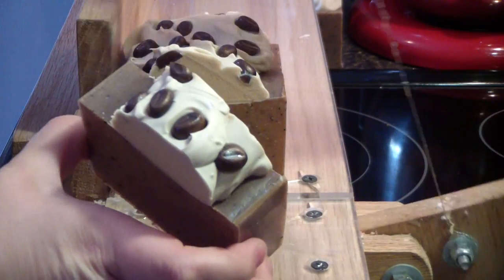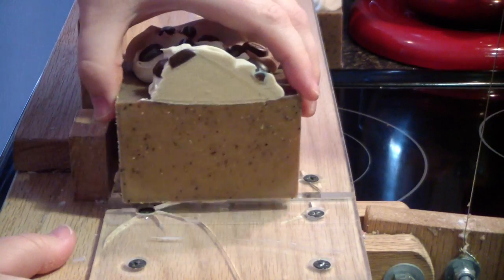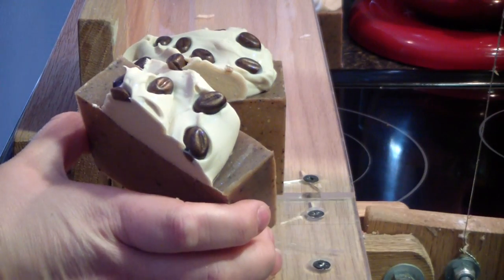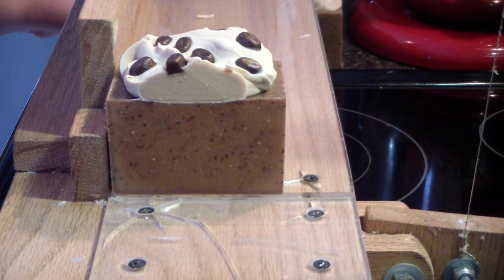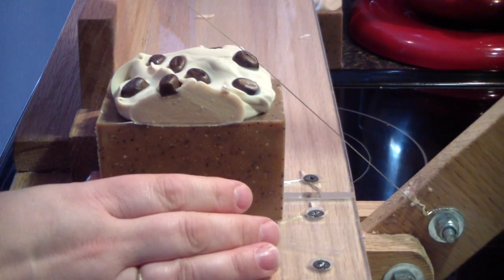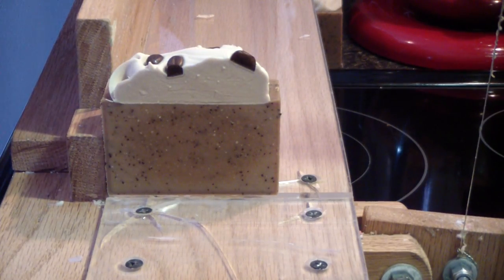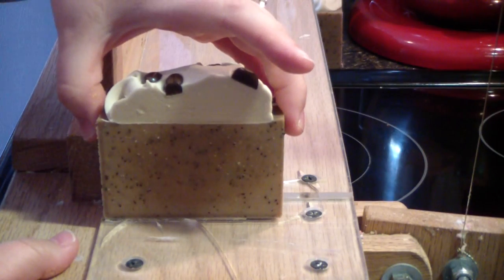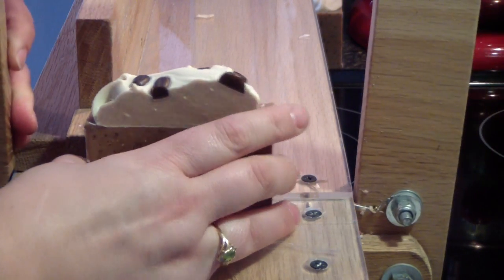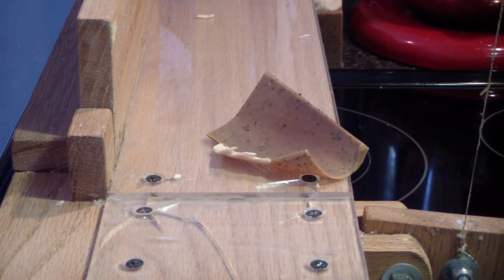I'm going kind of slow so I don't mess them up — gives the cutter time to cut through the melt-and-pour, because these cutters are not designed to cut through melt-and-pour. It's okay if you have small amounts like I have here, but they will not cut a full loaf of melt-and-pour — it's too hard of a soap. Alright, we'll get our last bar here — just a smidgen. That's that. Alright guys, thanks for watching; I'll catch you on the next video.